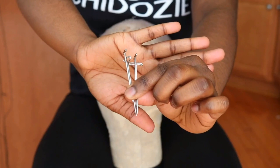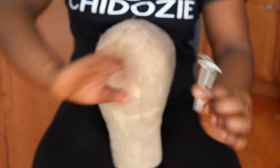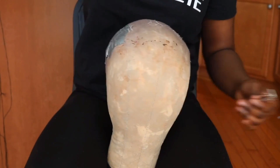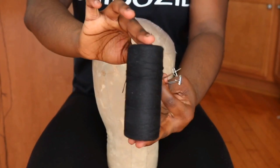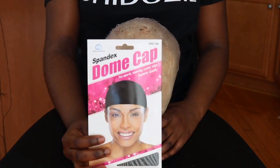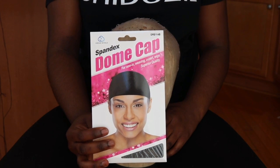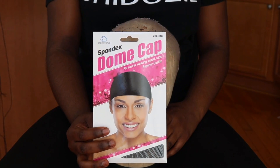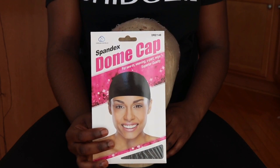The next thing you'll need is some t-pins to hold everything in place so you don't have to struggle while sewing — t-pins are so awesome, I love them. You'll also need some thread and the dome cap you're going to sew your wig on. This is the only wig cap I use and it actually fits almost everyone's head. 90% of the wigs I make are on this dome cap, so it's very true to the one-size-fits-all claim.